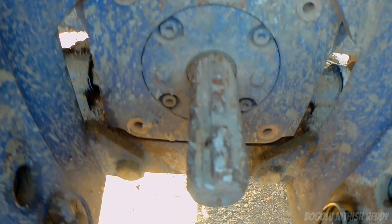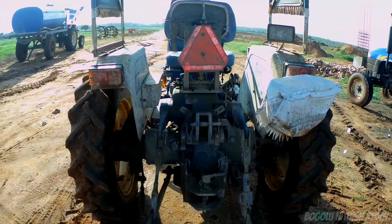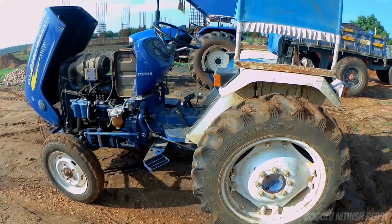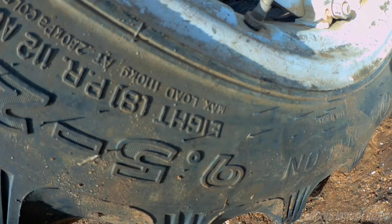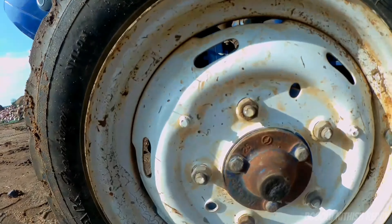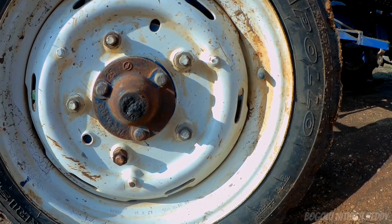The PTO speed is 540 RPM. The hydraulic lifting capacity and hydraulic system type is non-level ADC. Rear tire size is 9.5x20 and front tire size is 5.00x12.